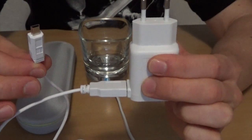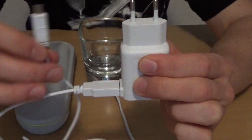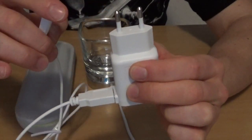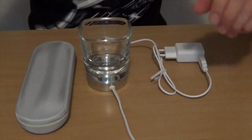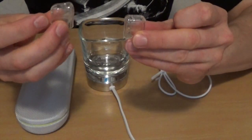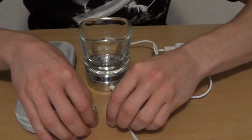Weitere Adapter sind übrigens nicht dabei, also Vorsicht aufgepasst bei Reisenden – immer schönen Adapter mitführen. Dazu kommen noch so zwei kleine Käppchen, dazu gleich noch mehr.